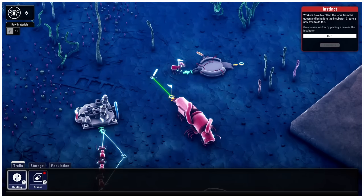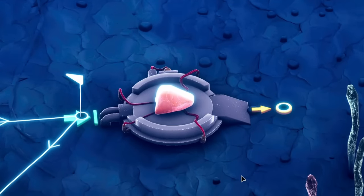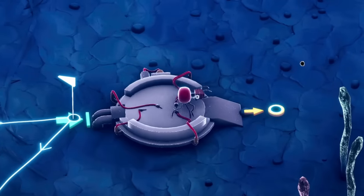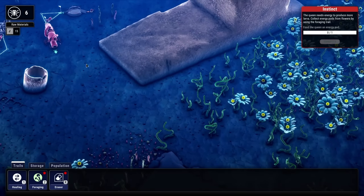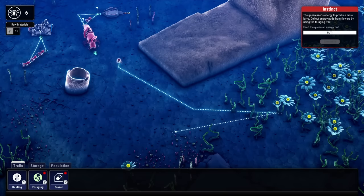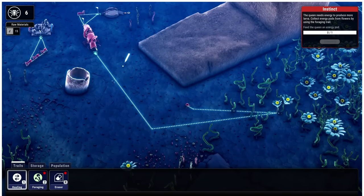We're going to need an ant to go and collect that larva and bring it into the incubator — that'll just be your sole job. The incubator is working and it's filling up this weird little sack thing. Look at that — there's a tiny ant that popped out! A small worker ant! The queen needs more energy to make more things, and there's a lot of energy over here.